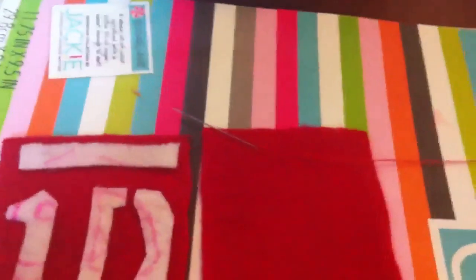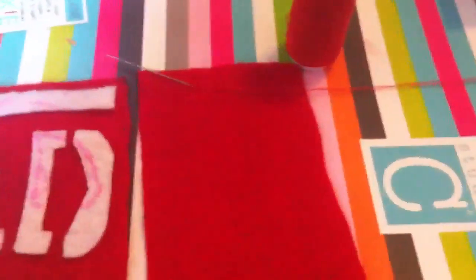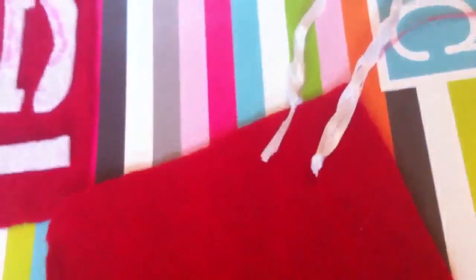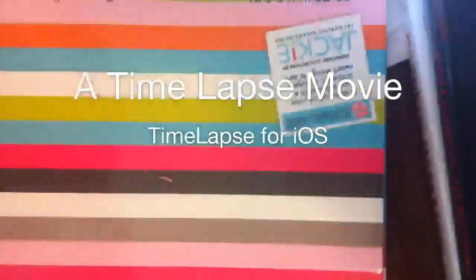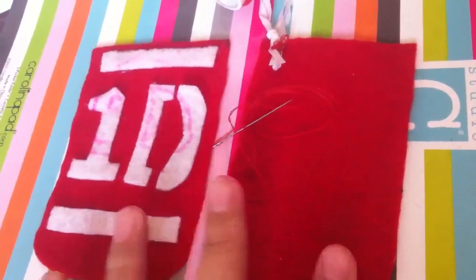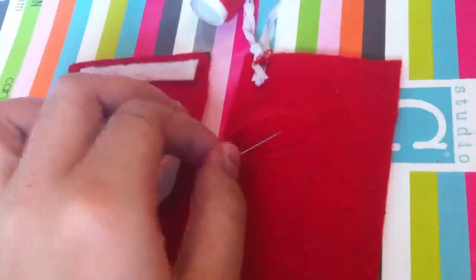Now just take your sewing needle and thread it with your red thread. I have my braided ribbon right here — fold it in half and attach it to the back of this piece. I'll come back once I'm done doing that.